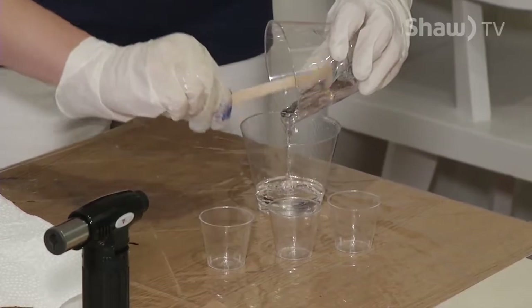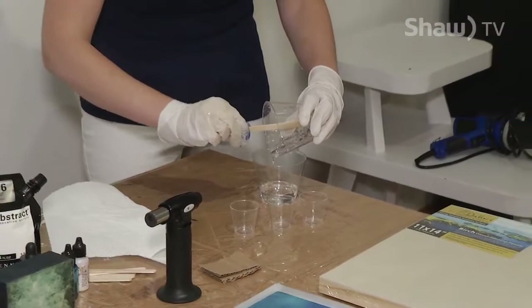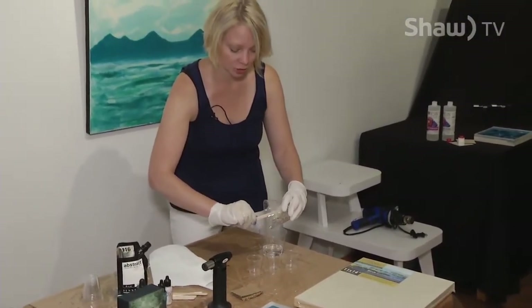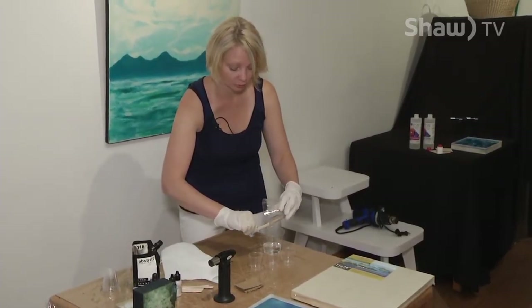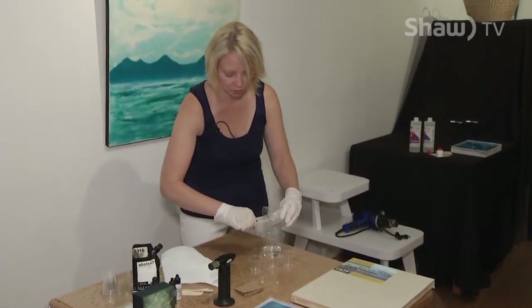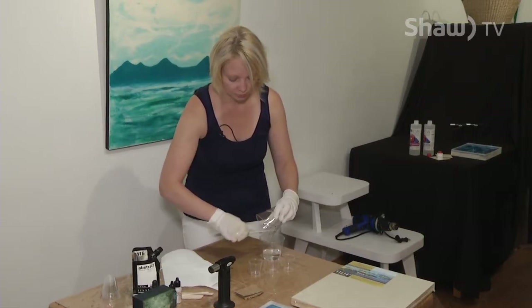We're going to add this hardener into the resin and mix for two minutes — sometimes I tell people to mix it for two songs. It's important because if you don't mix this well enough, it won't set. There are so many things that can happen with resin that won't make it set, so make sure you take all the right steps to get to that finished product.